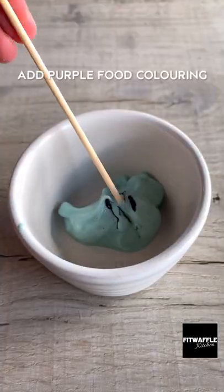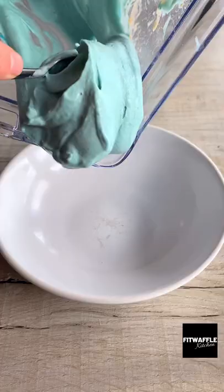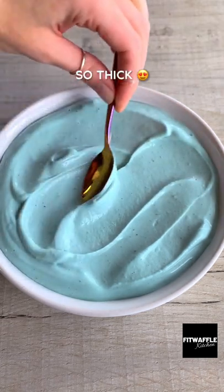Pop a tablespoon of the mix into a separate bowl and colour it purple. Then pour the rest of the mix into two bowls and smooth it out. Swirl the purple mix through with a skewer or knife.